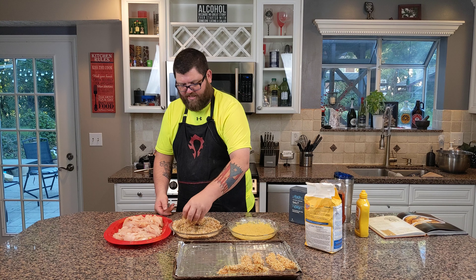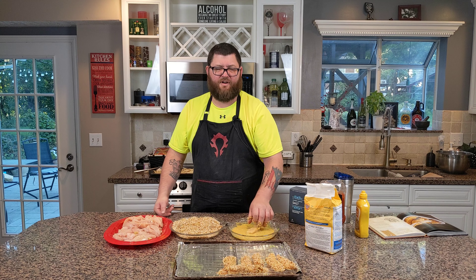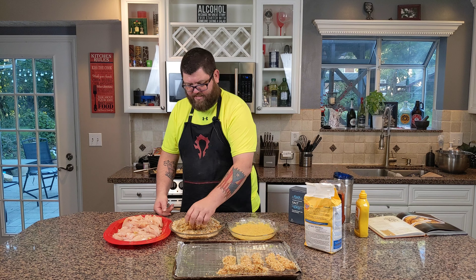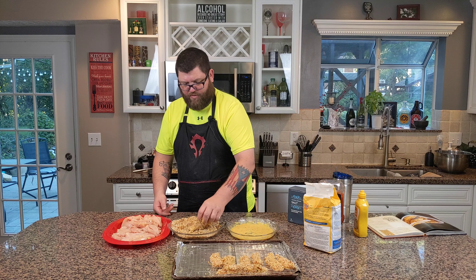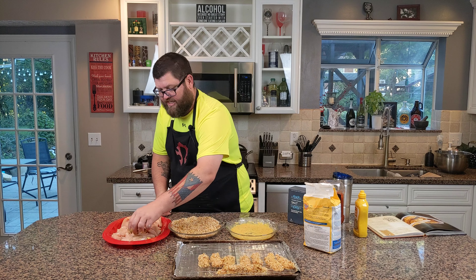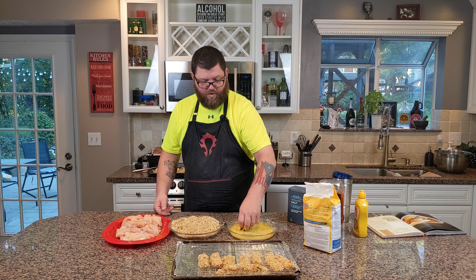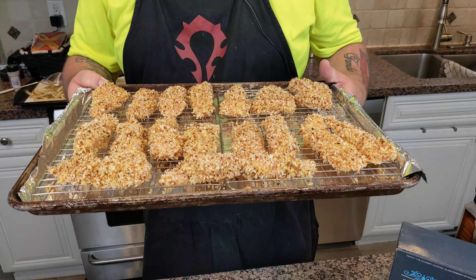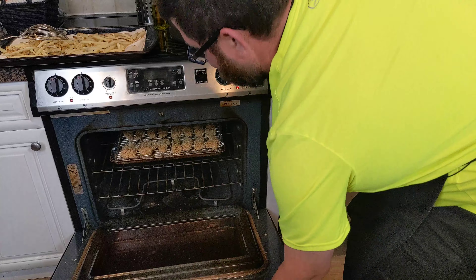This is going to go into the oven for about 15 to 20 minutes — just wait until it's nice and golden brown. The second fry is going to take maybe three to five minutes. The only difference with the second fry is you cook it at a little higher heat — the first fry was 325, the second fry is going to be 375. These chicken tenders are going to cook in the oven at 400 degrees for 15 to 20 minutes. Then we'll put the fries in when they've got about five minutes left. Stay tuned.